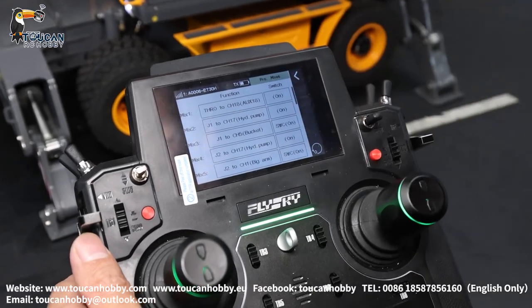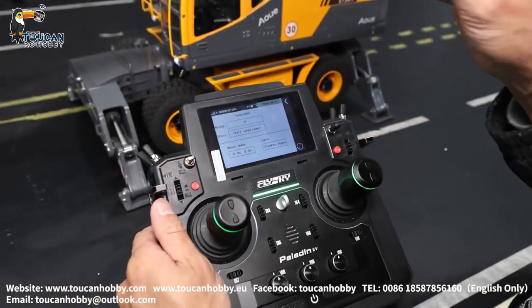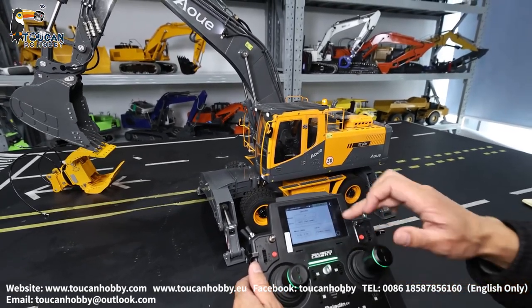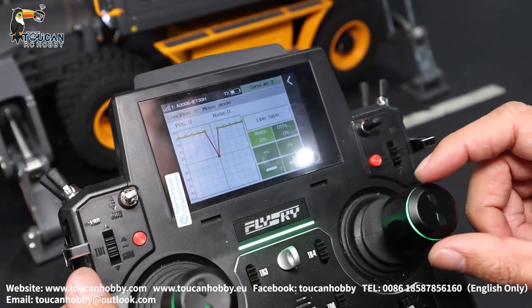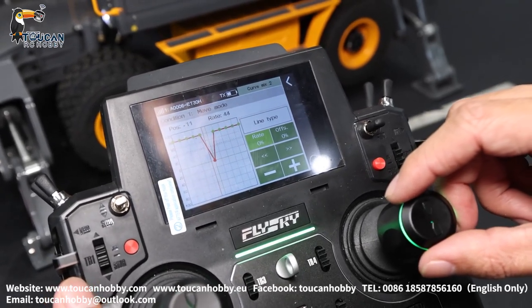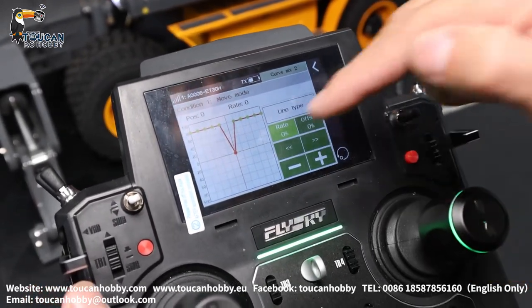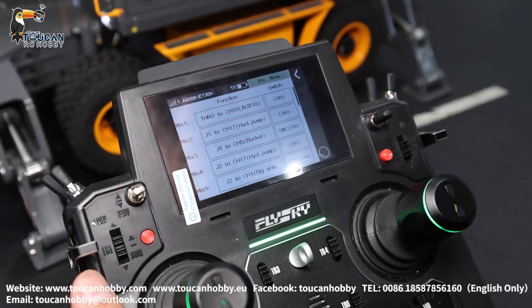Mix two — that's mix control for J1, the big arm, with the pump. Master is J1 — J1 is the bucket — and the slave is the pump, channel seventeen. Here are the control curves. When you start moving J1, the pump will start — go up, increase, increase, increase, and then will be flat. Other direction — pump speed increases and then is flat. You can change the curve as you like. That's the first kind of control curve — bucket arm with the pump.